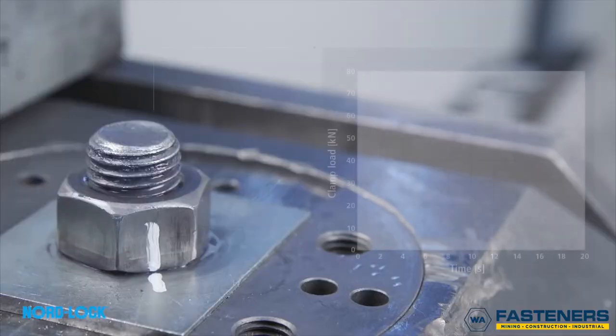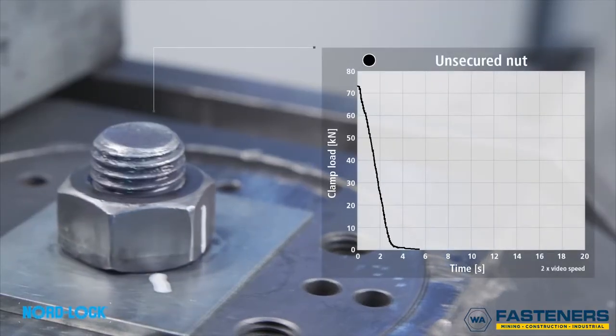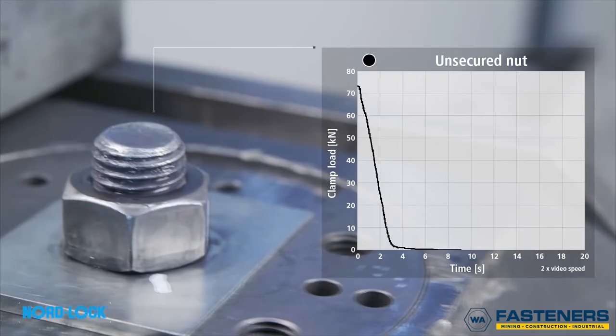We mark it to easily detect any rotation and then run a test for 20 seconds. The nut starts to loosen and the graph shows clearly how the tension drops dramatically within seconds when running the test.